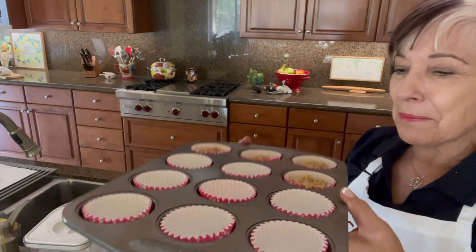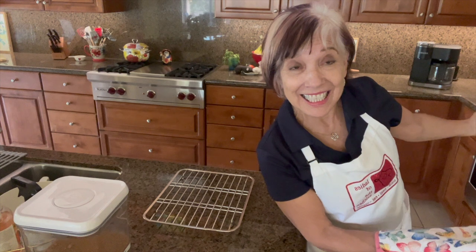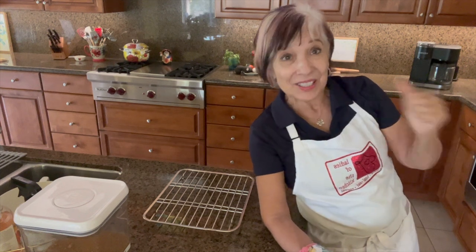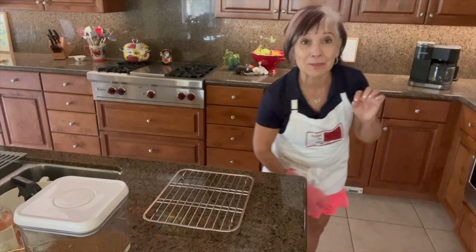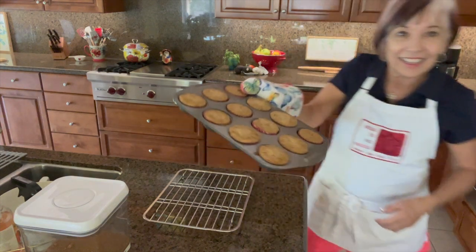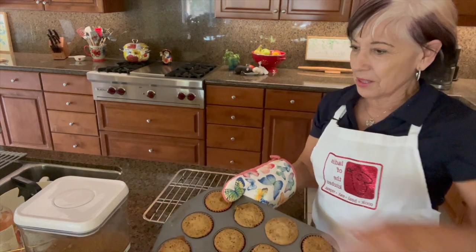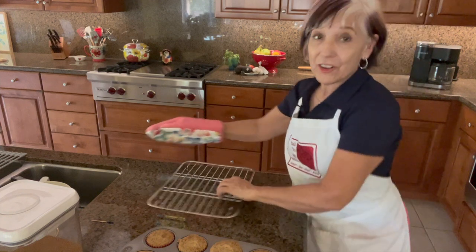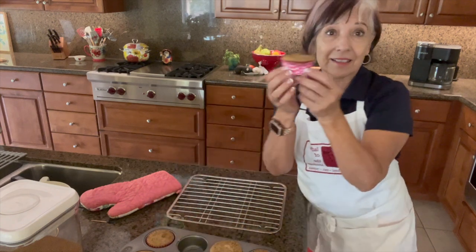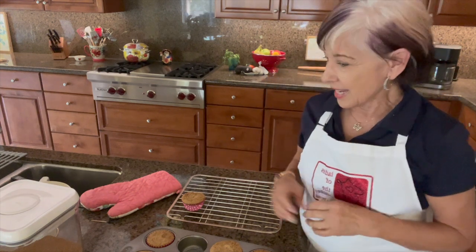We're back! The proof is in the pudding — or in this case, the muffin. I checked them at 15 minutes and they needed another three to four minutes, so I gave them that extra time. I put in a toothpick just before filming again to check doneness. They look pretty yummy, so I'm pulling them out and placing them on a cupcake rack to cool.